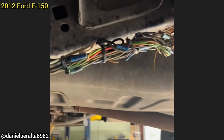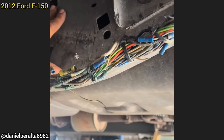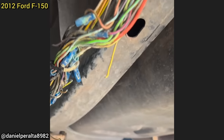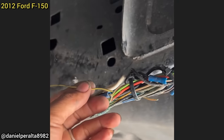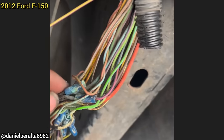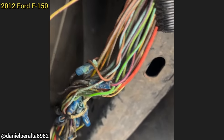This 2012 Ford F-150 was towed in as the customer says the truck keeps shutting off on him while driving on the highway. The customer said he fixed some wiring at some point in the past, but did a pretty poor job at doing so. The technician also found some broken wires that went to the fuel pump control module, which caused the customer's concern.